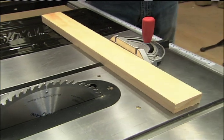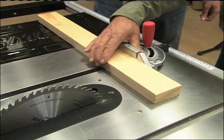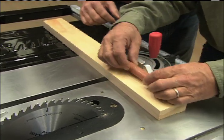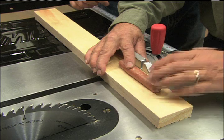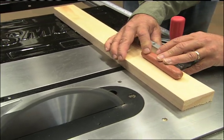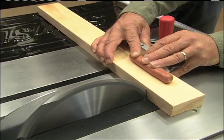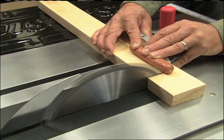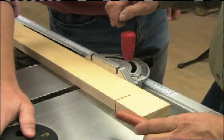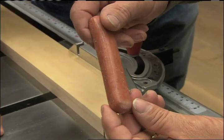Safety glasses on. Instead of using a finger for the demonstration — we don't want to cut that off — let's use a hot dog. Watch closely. The blade goes right down instantly — that is remarkable. The saw shuts off completely.